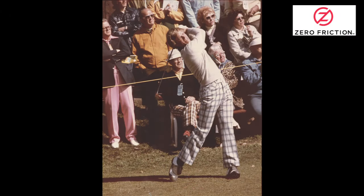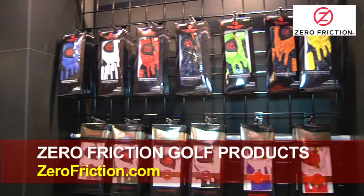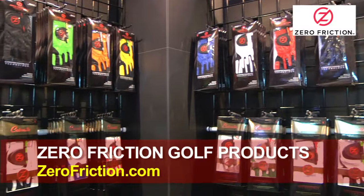The foundation of any solid golf swing starts with the way one holds the club in their hands. Thus having a golf glove that fits properly on the grip is pivotal in the outcome of your shots.